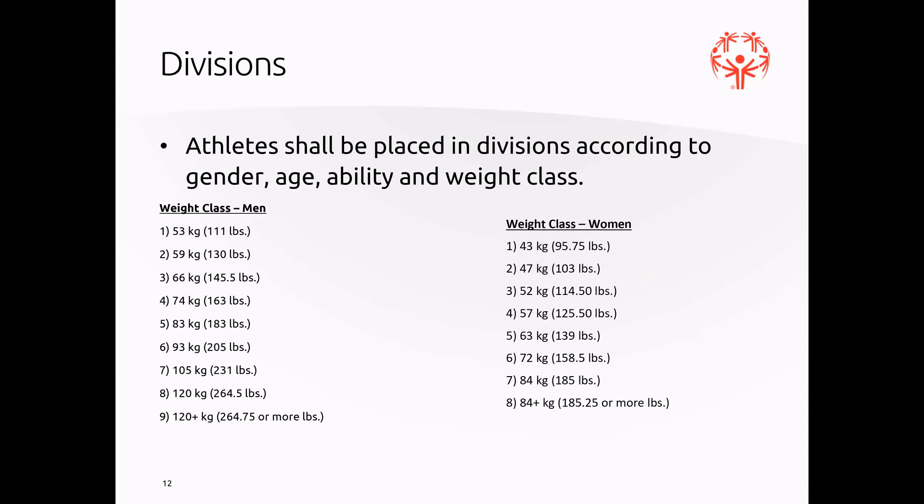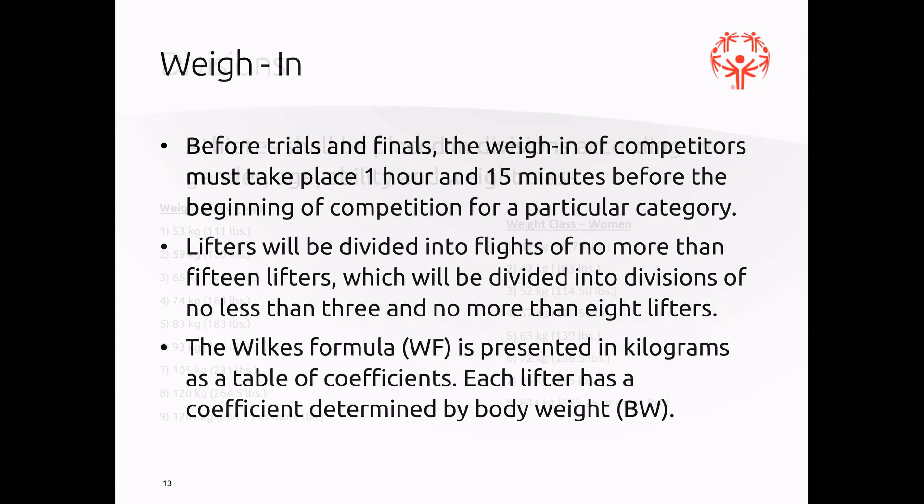Divisions: we have quite a few divisions for our athletes. They'll be placed in divisions according to their gender, age, ability, and weight class, so we'll have quite a few groups coming through. For weigh-in, before trials and finals, the weigh-in must take place at least one hour and 15 minutes before the beginning of competition. Lifters will be divided into flights of no more than 15 lifters, divided into divisions of no less than three and no more than eight lifters. Each lifter has a Wilkes formula coefficient determined by their body weight.